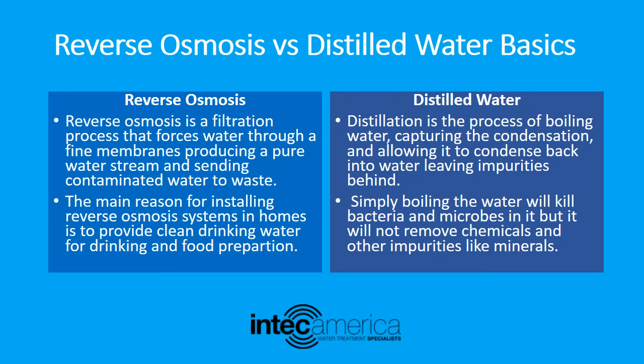Now let us learn about distilled water. Distillation is the process of boiling water, capturing the condensation, and allowing it to condense back into water, leaving impurities behind. Simply boiling the water will kill bacteria and microbes, but it will not remove chemicals and other impurities like minerals.